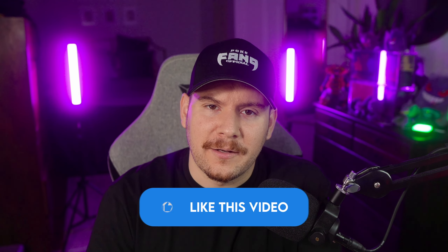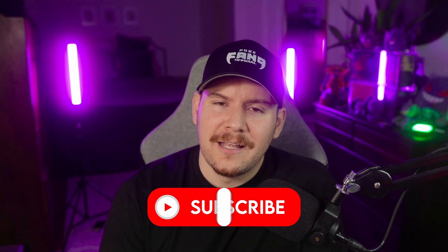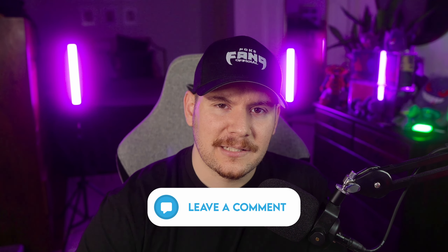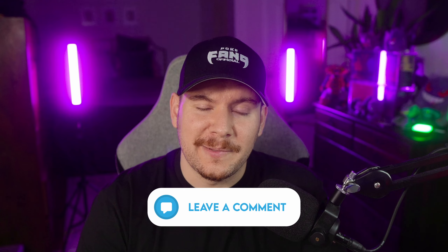All you have to do is smash that like button, be subscribed here on the channel, and let me know down below which Pokemon you think should be getting some of the spotlight that Charizard seems to be taking up in all of these new products. Because we keep it positive, but we also keep it real. And if you're new to the channel, my name is PokeFang, and welcome to the fan gang.